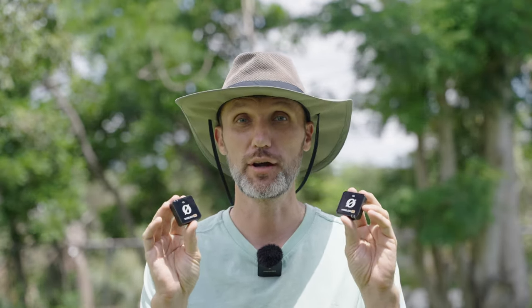You can also connect extra transmitters. If you don't really care about recording audio from behind the camera, you can disable the built-in microphone and just record one or two transmitters coming into it. Another feature I really love about the Rode Wireless ME is the gain assist function.